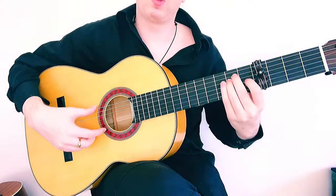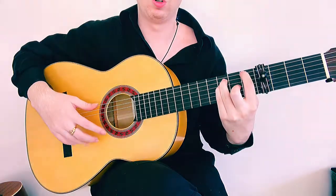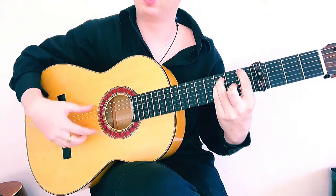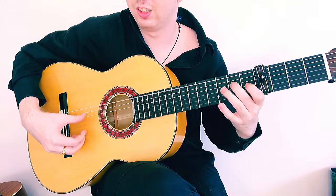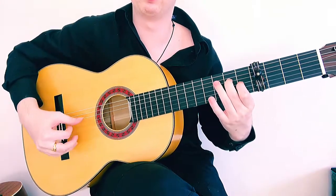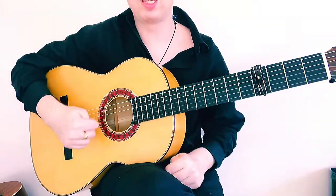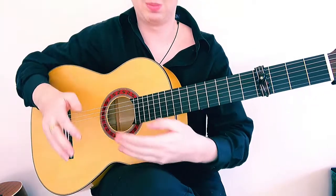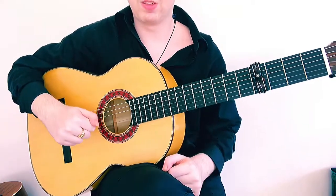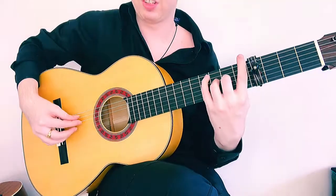So if we combine everything: 1, 2, 3, 4, 5, 6, 7, 8, 9, 10, 11, 12. That's a really nice phrase you can use. You can also get inspiration from full falsettas — taking little bits and pieces and using them in 7, 8, 9. The next phrase is another traditional one.